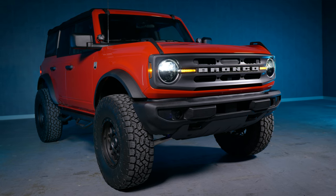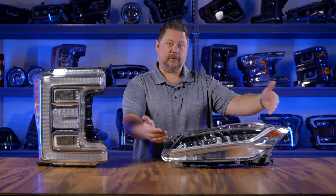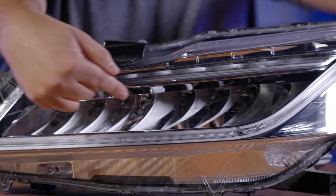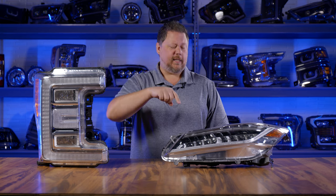Not all LED headlights have modules or projectors though. This reflector headlight is also fully LED. One way you can tell is you can actually peek up in there and you won't see any bulbs — it's just reflectors and the LEDs at the top shining down.